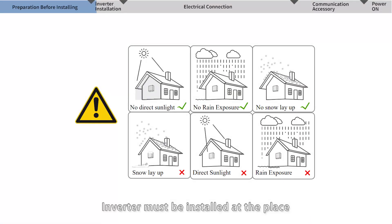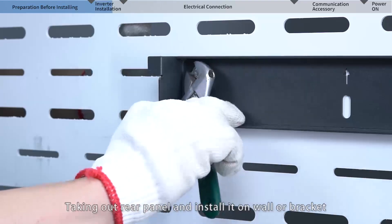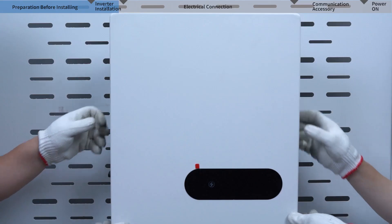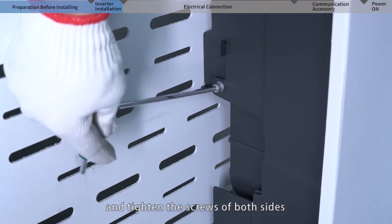The inverter must be installed in a place free from direct exposure of sunlight, rain, and snow, with enough space and good cooling conditions to ensure performance and longer lifetime. Take out the rear panel and install it on the wall or bracket, then mount the inverter to the rear panel and tighten the screws on both sides.